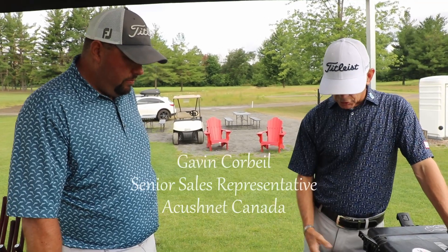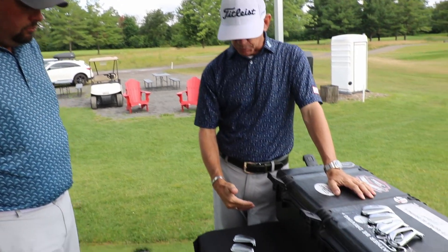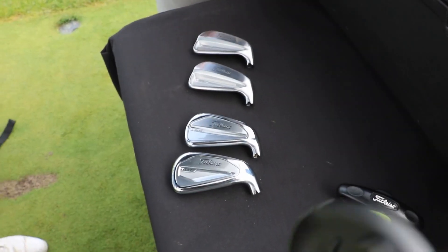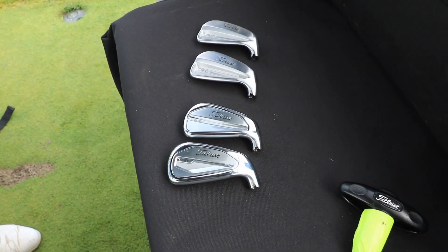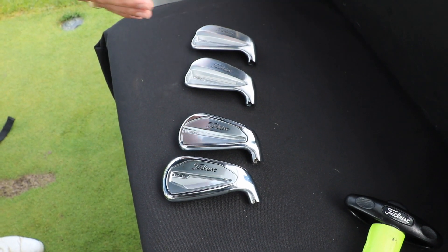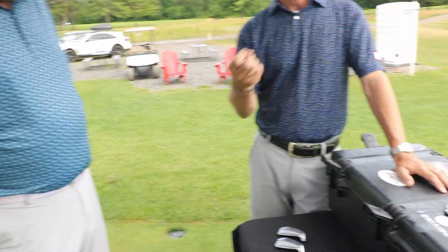So our iron line always evolves. We try not to make big pivots and big changes with the iron lineup. We try to take the best of what we have, listen to the best players in the world, and make them better, and have them blend. First of all, visually, if you're familiar with the current lineup, you'll see that the family blends together visually a whole lot better than it used to — even from a name badge location alone. The soles — we spend a lot of time on soles, feel, all the little things to help the clubs fit well together, blend well together, and keep consistent turf interaction.